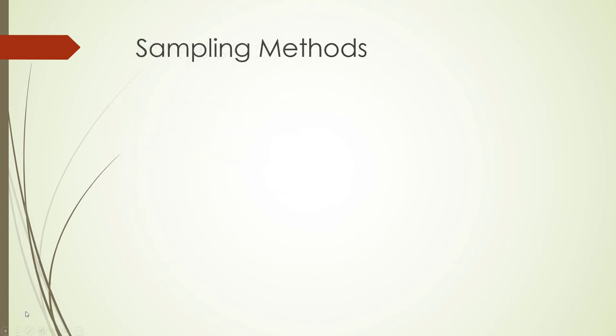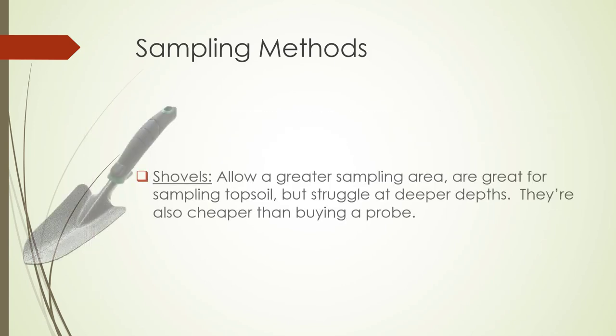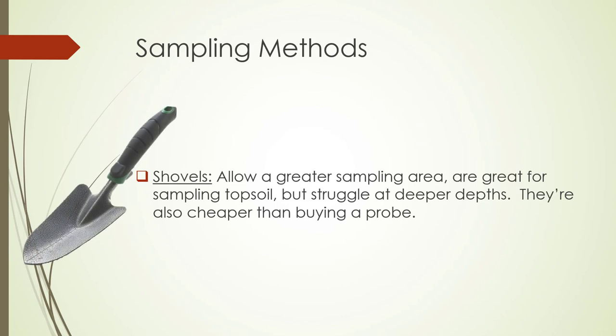Sampling methods. Some sampling methods covered in this video are probes and shovels. Probes allow for a deeper sample with less soil and can be done much faster than shovel sampling, but need more samples due to their size. Shovels allow for a greater sampling area, are great for sampling topsoil, but struggle at deeper depths. They're also cheaper than buying a probe.